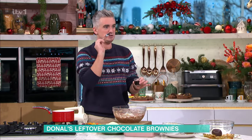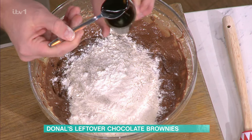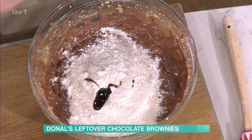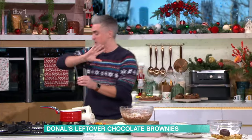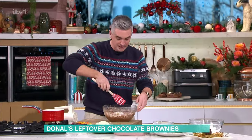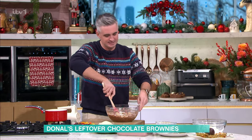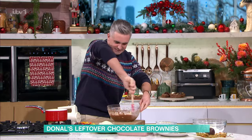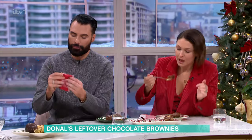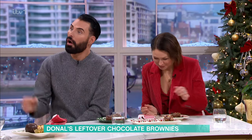Vanilla bean paste — if you don't have this... I love vanilla bean paste, it's so good. It makes every bake a little bit more bougie. Otherwise, vanilla extract. Don't bother with vanilla essence, it's just not as flavourful. A little pinch of sea salt is always good here — it balances the flavour. And another little tip: if you want to accentuate, you can add a little bit of espresso powder. It just adds a little bit more depth.